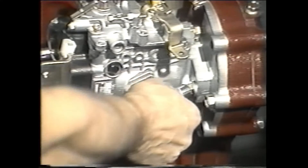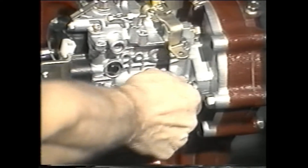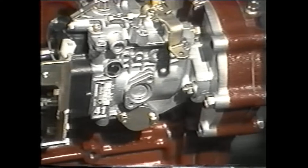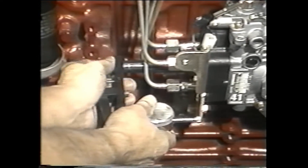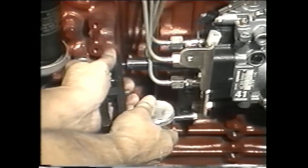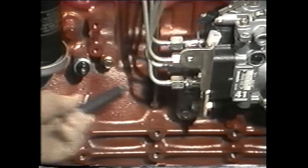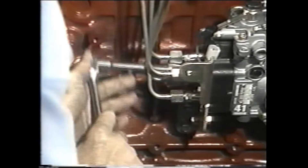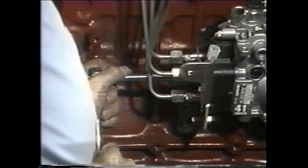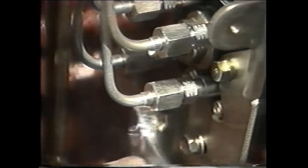When the gauge reading is correct, tighten two mounting nuts and then check the timing several times to ensure the pump is properly timed. When you are sure that the pump timing is correct, secure the pump in place by tightening all the mounting nuts. Remove the special service tool. Insert a new copper crush washer on the cap screw and then replace it at the rear of the pump. Now tighten the bracket and the fuel line.